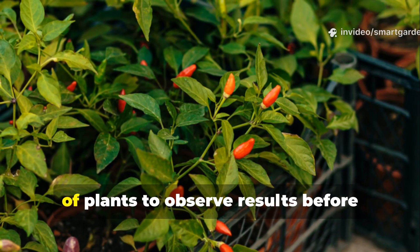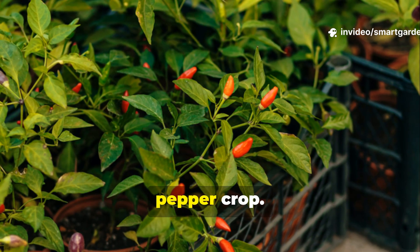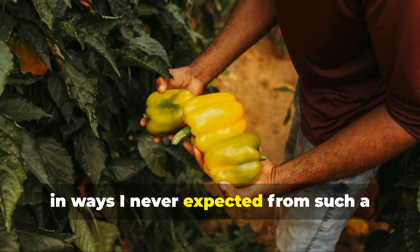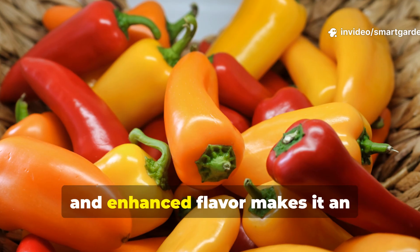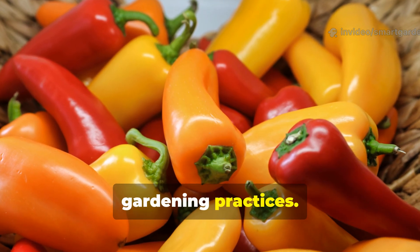Consider starting with a small test group of plants to observe results before expanding the treatment to your entire pepper crop. This yeast feeding method has transformed my gardening approach and harvest results in ways I never expected from such a simple technique. The combination of improved plant health, increased yields, and enhanced flavor makes it an invaluable addition to sustainable gardening practices.